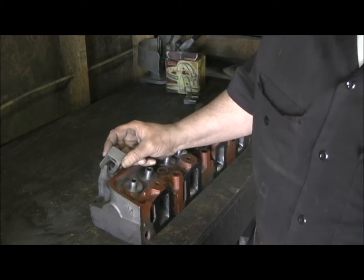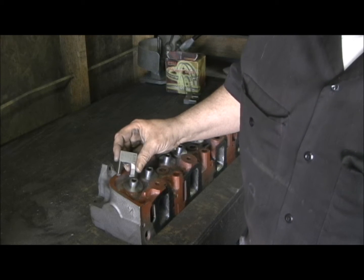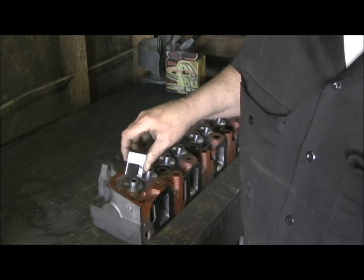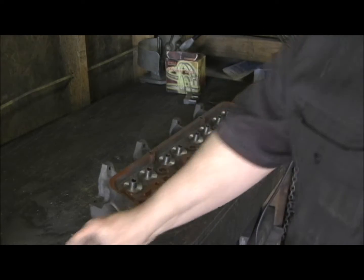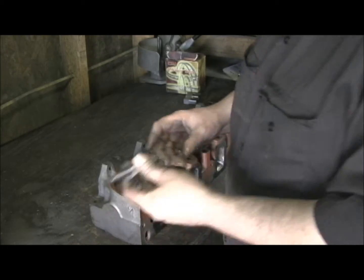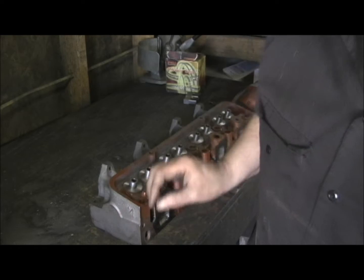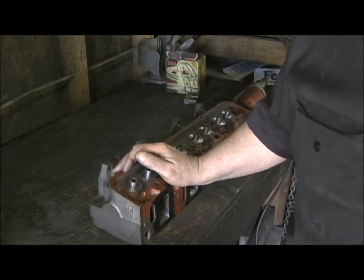I should have filmed step one, but this thing had a big giant step on it, and I took the first cutter, a 1.440, and leveled it and brought it down. This is a two-step process. The second step, which is what you're fixing to see, is where I take a PC cutter and cut the top.